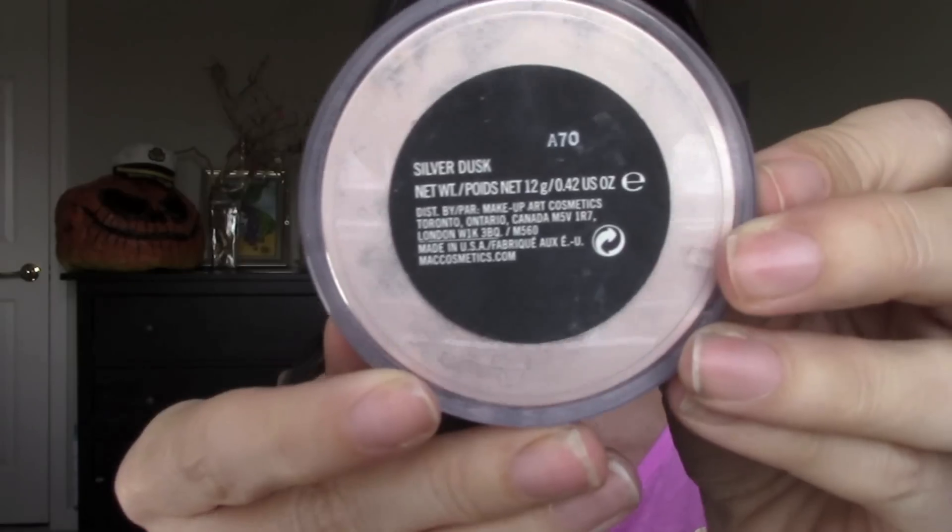Once that's done, I'm taking my highlighter Silver Dust from MAC and putting this underneath my brow bone to add definition and highlight. I'm also going to take this and put it in the corners of my eyes. Then once I'm done doing my eyeshadow, I like to take that powder and just wipe it away, and then powder the rest of my face.